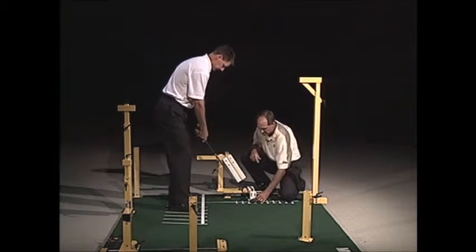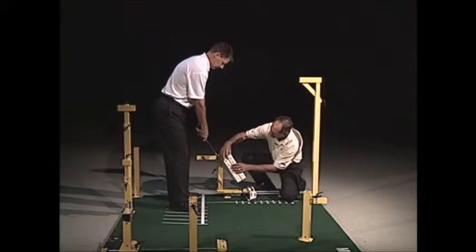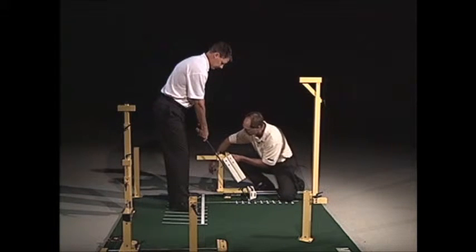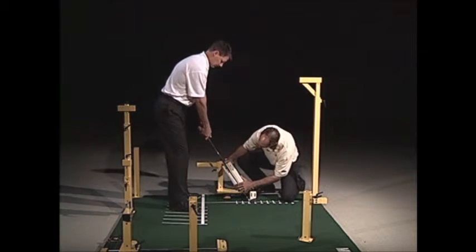What you want to do is have the student set up at address, like Ty is here. Since at impact position the hands are more forward, we have to adjust this piece — I'm going to lower this down.